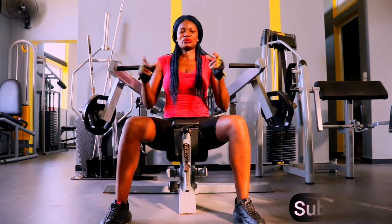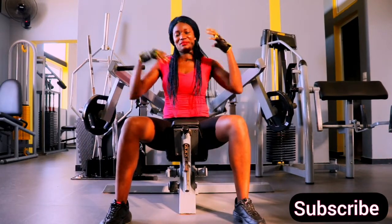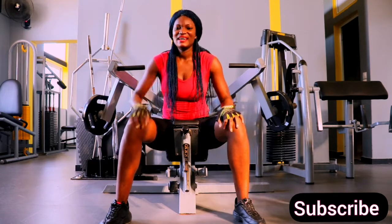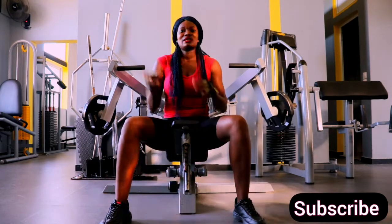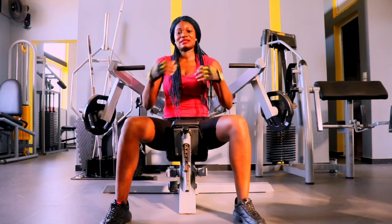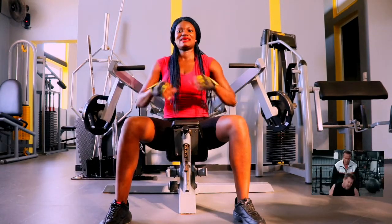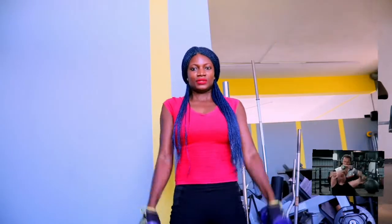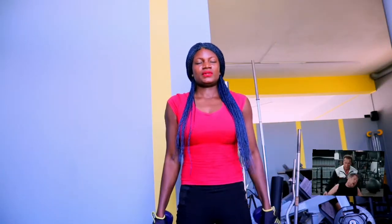Hello fierce family, welcome back to my channel! Today we have the upper body workout at the gym. We are going to tone our arms, build those arm muscles, strengthen our arms, and so on. Come on in, let's crush this workout together. Right now let's start with our warm-up.